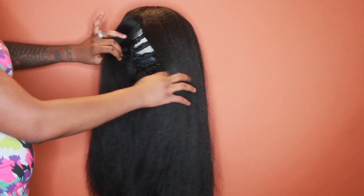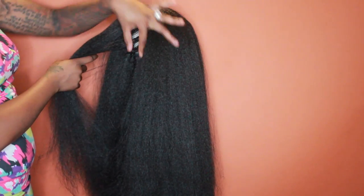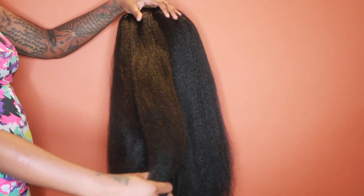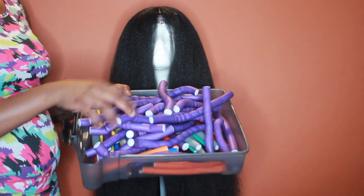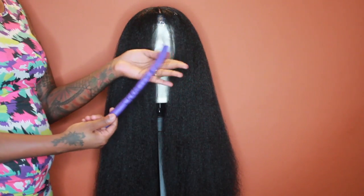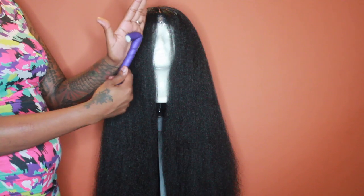Hey guys, welcome back to my channel. Today I'm doing a wig review. I did lose the card for this wig, but I know it's a crochet wig from Sensational. Let's jump right into the video — this is how the wig comes out of the pack. I've already plucked the parting area, and it's a crochet wig with a little piece of lace on top.